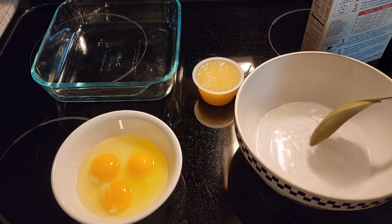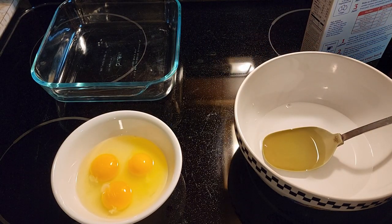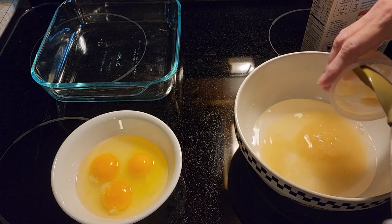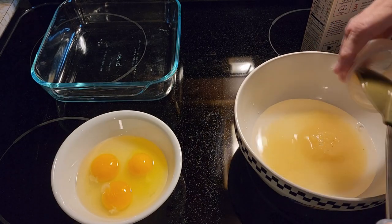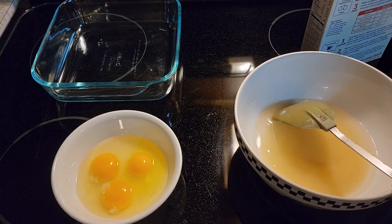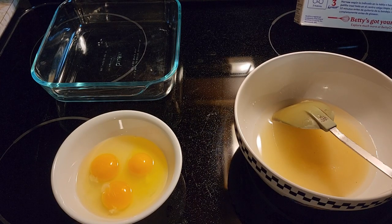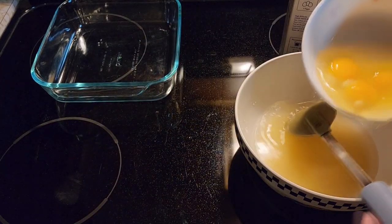First you need a cup of water, and instead of oil I put in applesauce — 4 ounces of applesauce — because this is for those of us that have trouble with things that are greasy in our diets. Substitute applesauce instead of the oil. This cake mix calls for 1 cup of water, 3 eggs, and 1/3 cup of oil, so here are the 3 eggs.